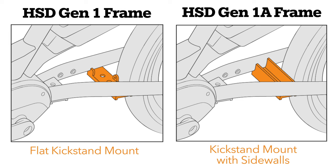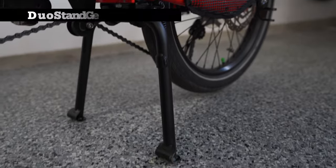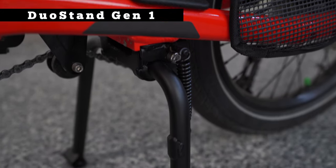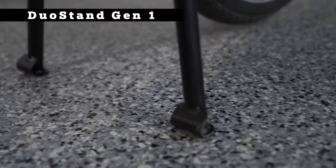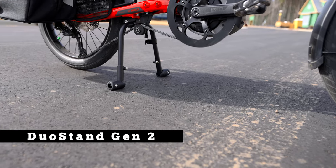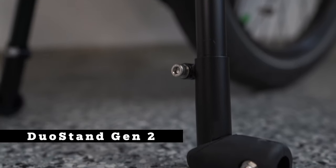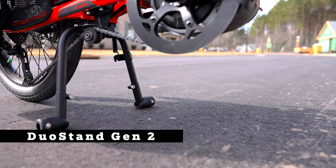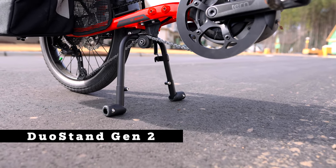Now that you've identified which HSD frame you have, let's move on to the Duo Stand. The Duo Stand Gen 1 is the simpler option that has been available for over a year and is also the more affordable option. The Duo Stand Gen 2 is our new version arriving to dealers in early 2022. The new features include adjustable legs for different tire sizes, replaceable rubber feet that widen the stance of the kickstand, and the rubber feet may benefit you if you park somewhere you don't want to scratch the floor.